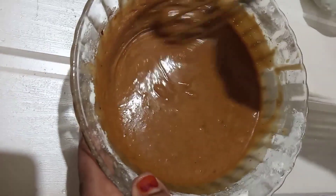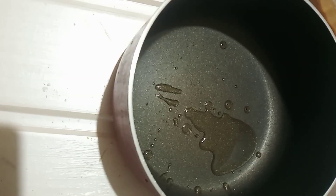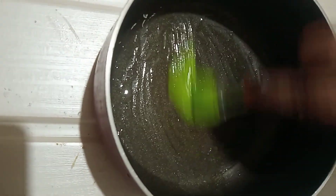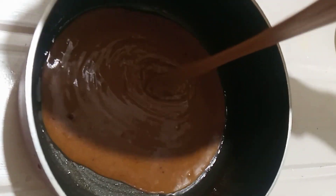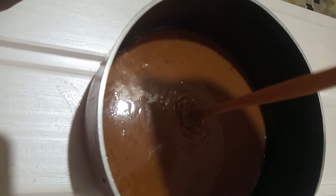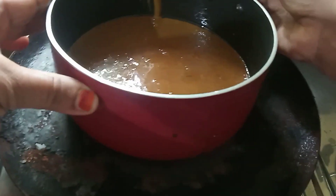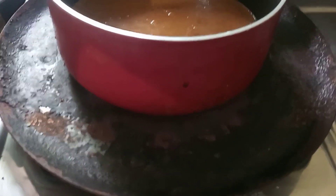Now the batter is ready for the cake. I put the saucepan and grease the saucepan. Put the batter in the middle and tap it. Now I put the saucepan in for 10 minutes.